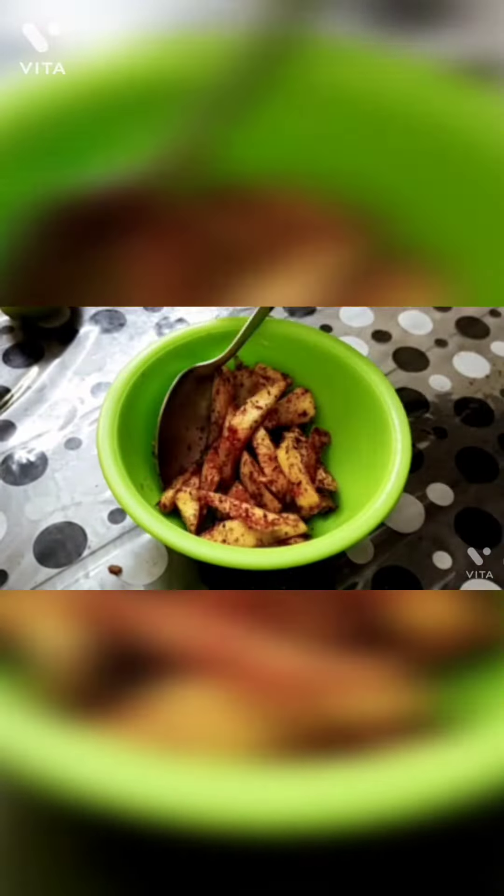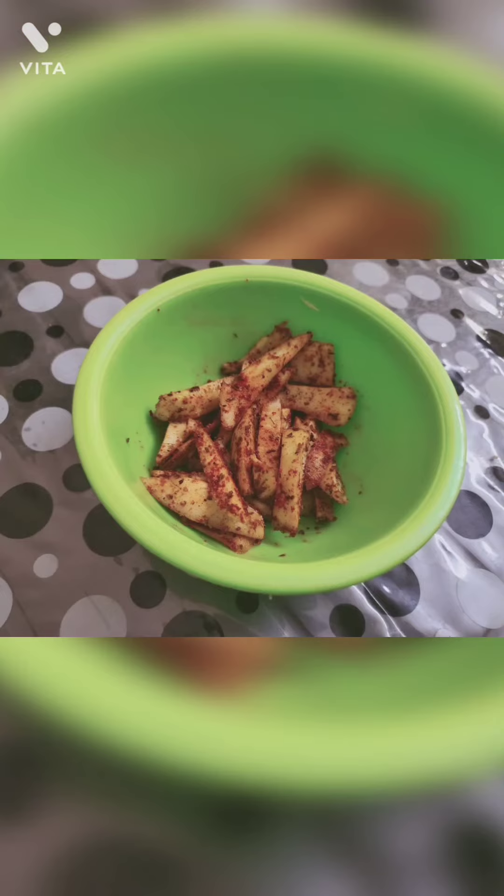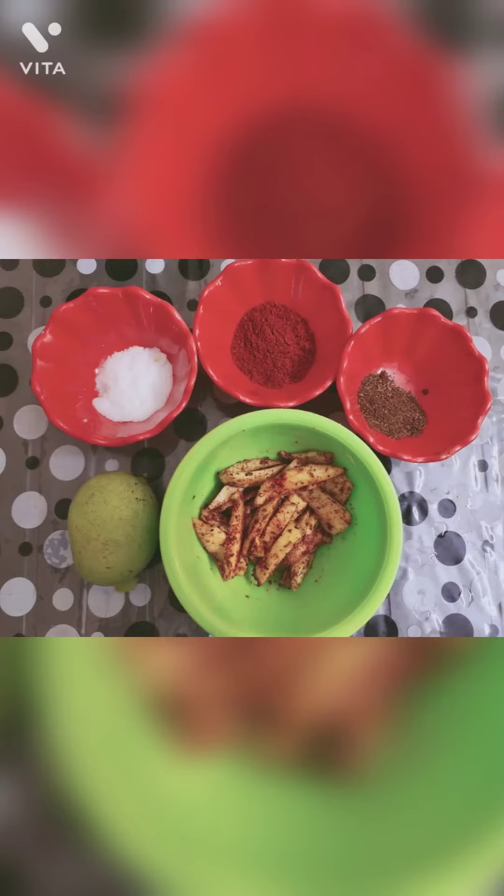Now shift it into another bowl. It is ready to serve — your chingari mango is ready. Thank you. If you liked it, please subscribe and like my video.